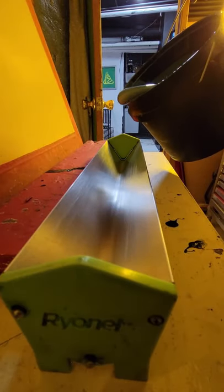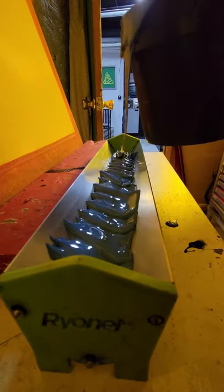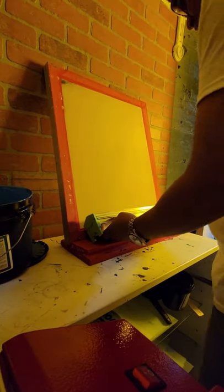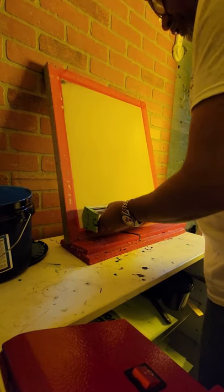What you're going to do is pour your emulsion into the scoop coater. Next, you're going to grab it, lay it like this, and make sure the emulsion is touching the screen.